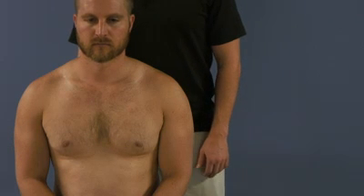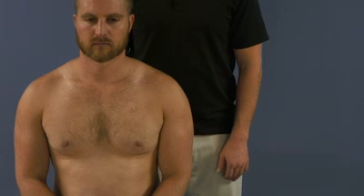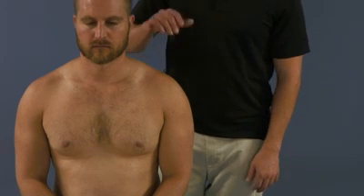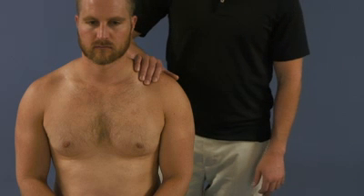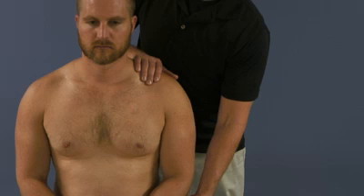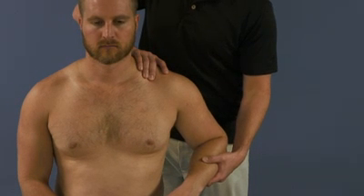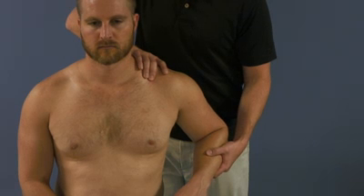Today on Foundations with the Fellows, we'll be covering the treatment for our posteriorly rotated clavicular head. We've already made our diagnosis of a posteriorly rotated clavicular head, so we're going to start by moving our patient's arm posteriorly into extension. This will force the clavicle anteriorly.